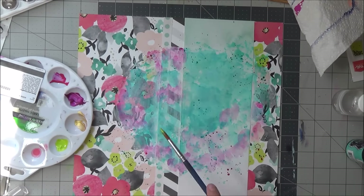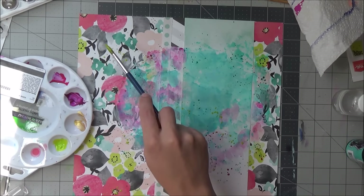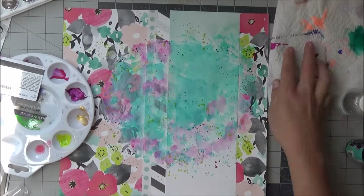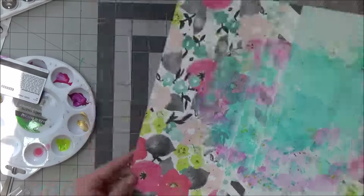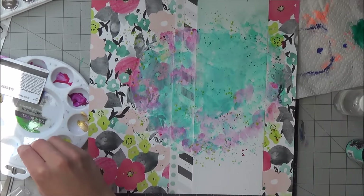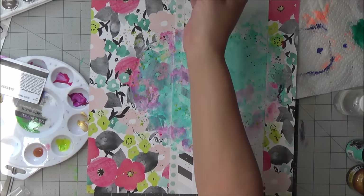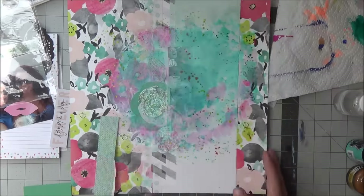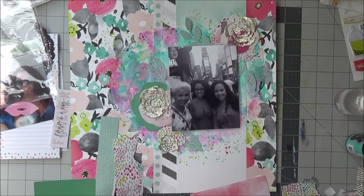You've seen me haul these — these are my Daler-Rowney liquid acrylics. I'm using a citron color, almost an apple green shimmer acrylic paint called Genesis Green, and I'm adding just paint splatter with this because I want to bring out the colors that are in that beautiful floral.